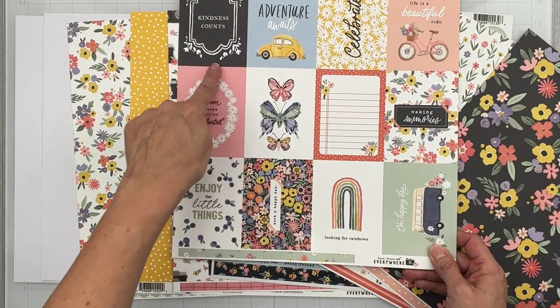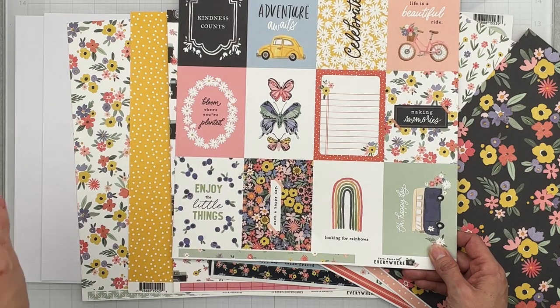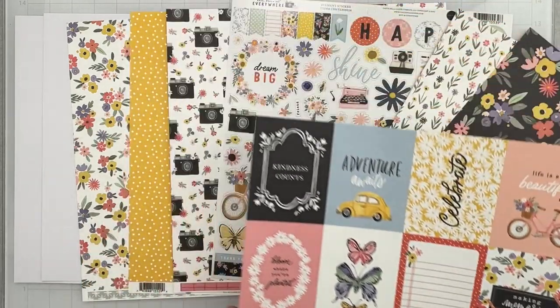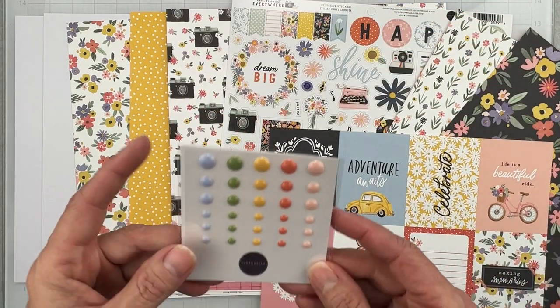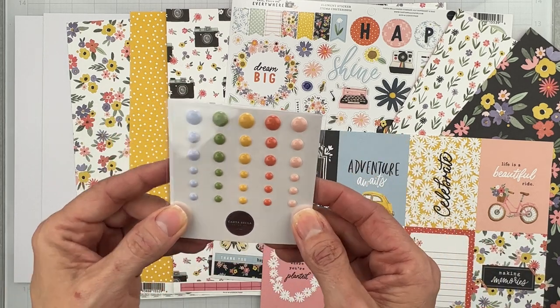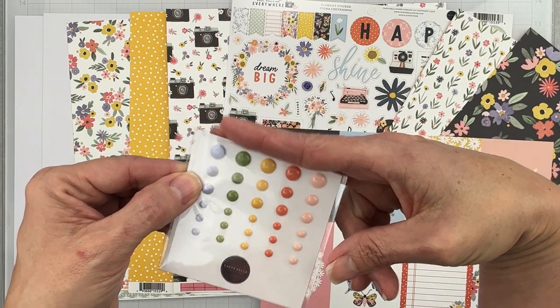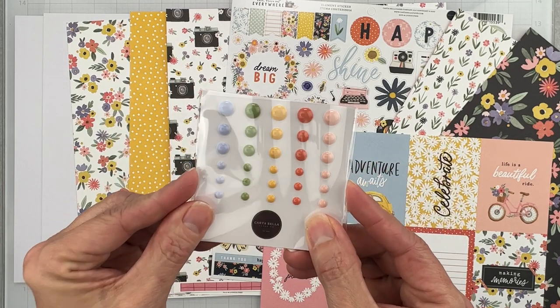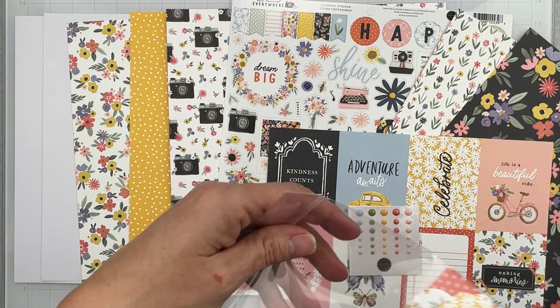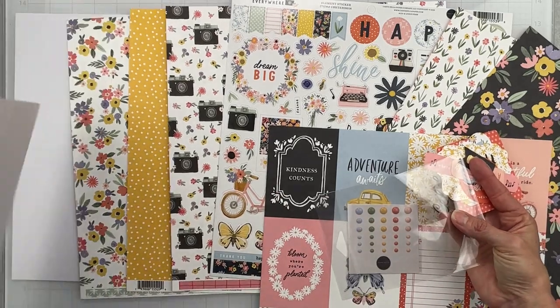Even if you're not a pocket scrapbooker, you need the shots of life kit because it just adds so much to your kit. The embellishment in the shots of life kit is half a pack of Carta Bella enamel dots — they just snipped the pack so you get plenty of dots in all the colors. Then from the embellishment kit, you get half a pack of ephemera — let me pull them out on some white cardstock to show you.